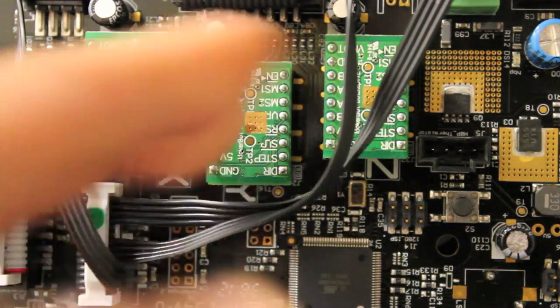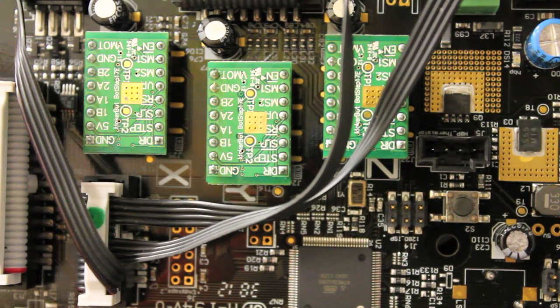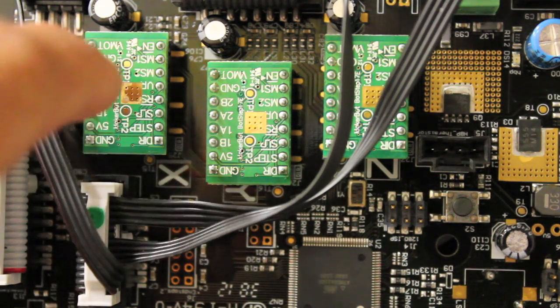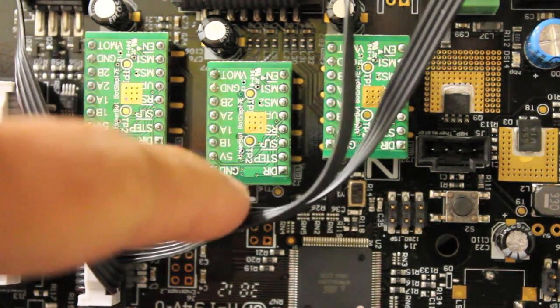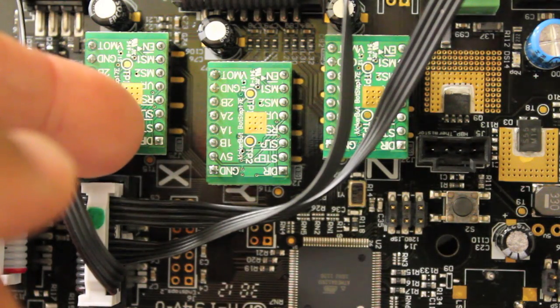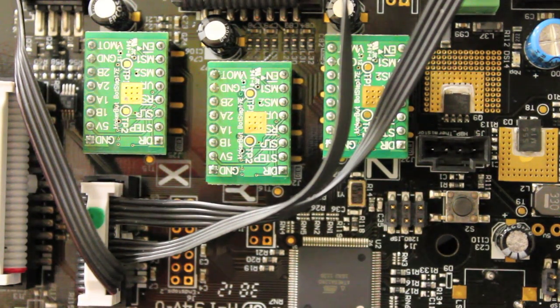This test will tell us something important. When I switch the X and the Y and run a test — if the problem persists and stays with the X axis, then since we know the Y axis works and the controller is now moved over, the problem is with the X axis wiring harness for the motor. But if the problem moves over to the Y axis — because we're taking the X axis stepper controller over there — and we see that axis no longer moves, then we have a problem with the Bot Step. So we're going to give this a try.